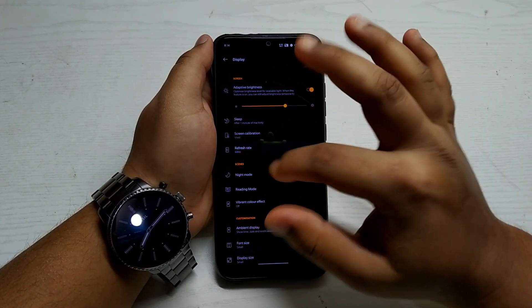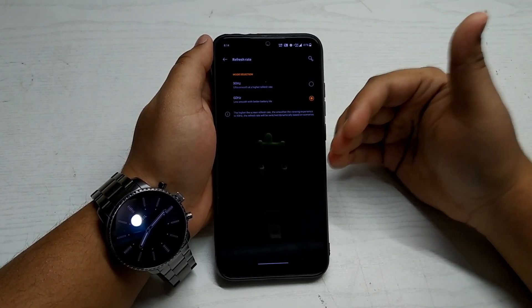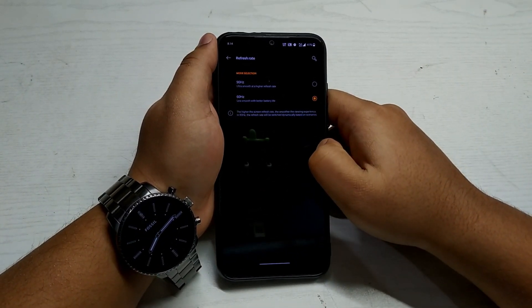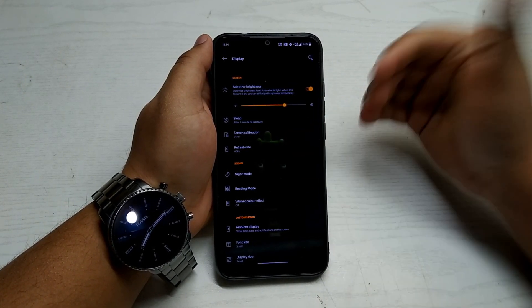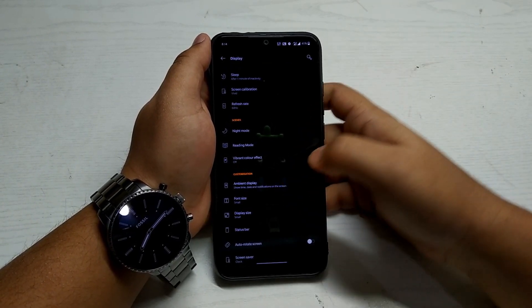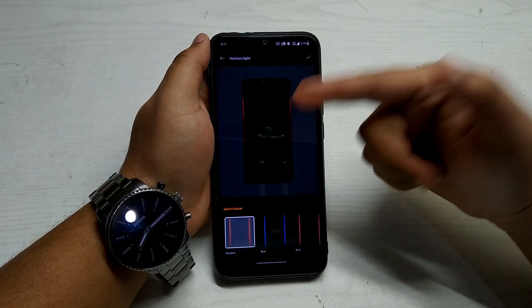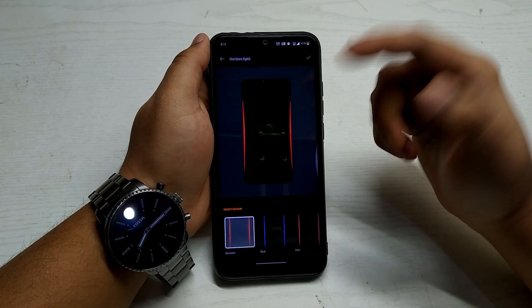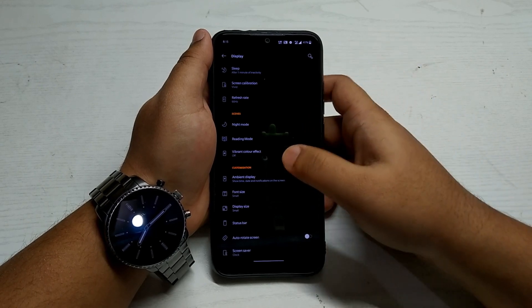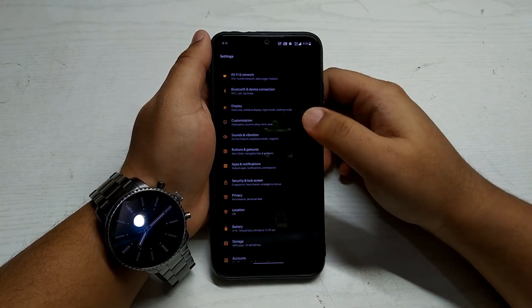In Display settings you get a couple of options. Surprisingly, since it's a ported ROM, you get an option to switch between 60Hz and 90Hz — but Redmi Note 7 and 7S hardware doesn't support 90Hz, so it's not useful. Otherwise you get Night Mode, Ambient Display, and options to enable or disable various settings.